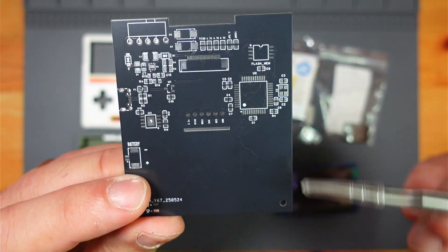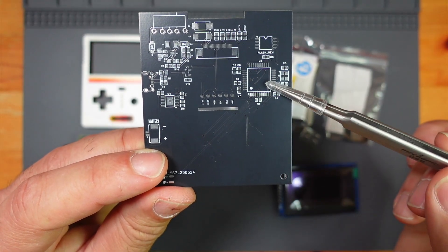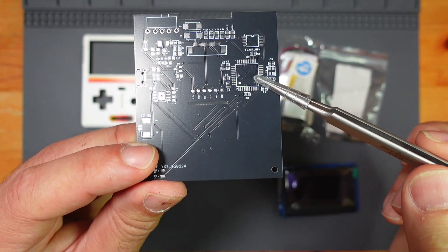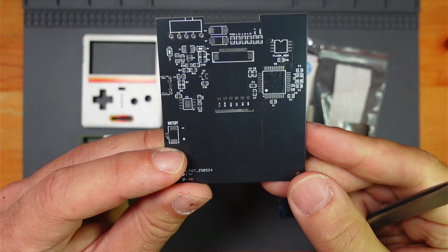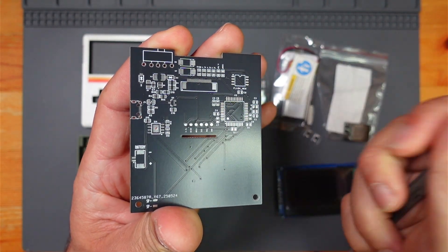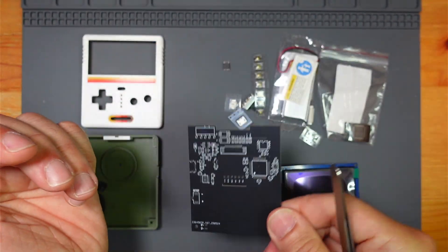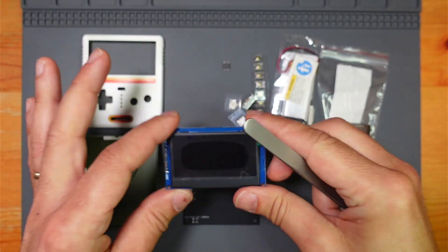I wouldn't recommend this to anybody. You basically have to solder it together almost completely, then program the ATmega32 through these test points here. Once that's done, you can upload the games through the USB port.